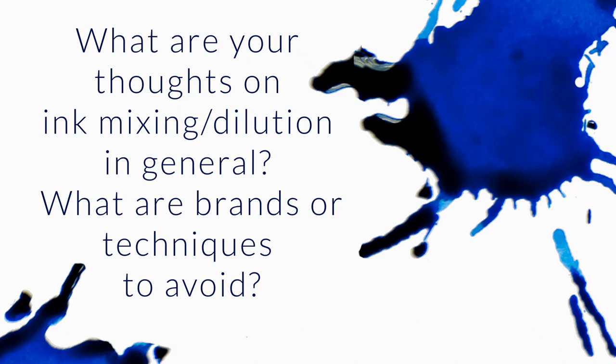What are your thoughts on ink mixing or dilution in general? What brands or techniques should you avoid? So I've talked about ink mixing before. I don't do a whole lot of mixing, but I can give you some key points here.